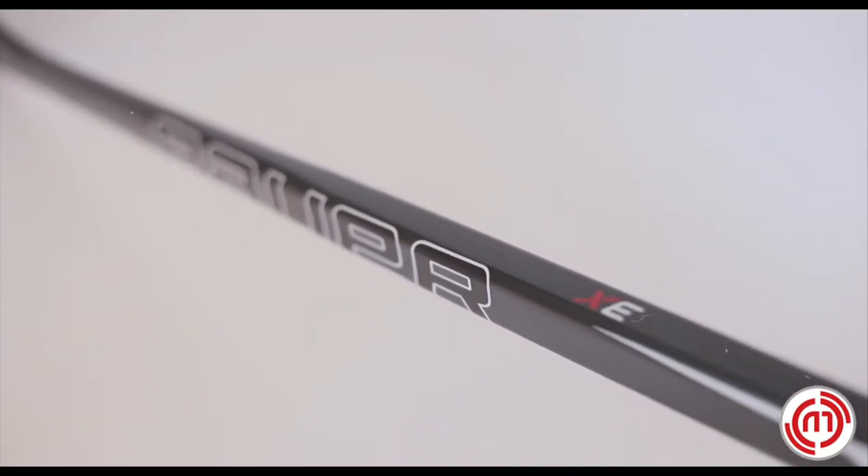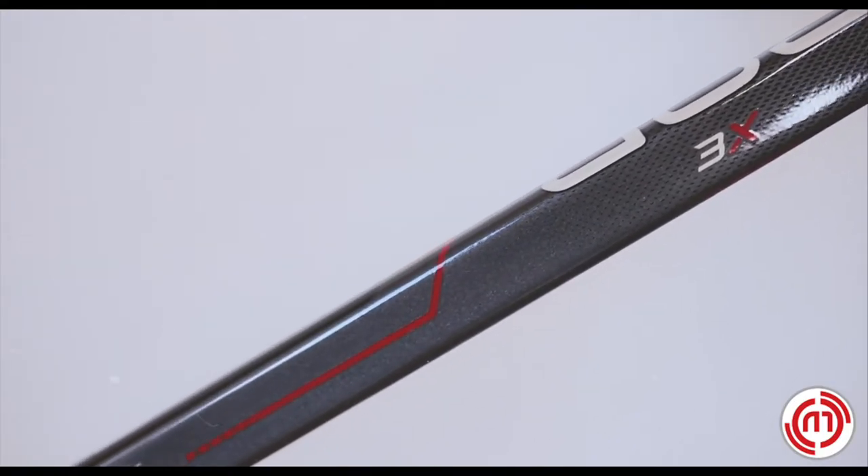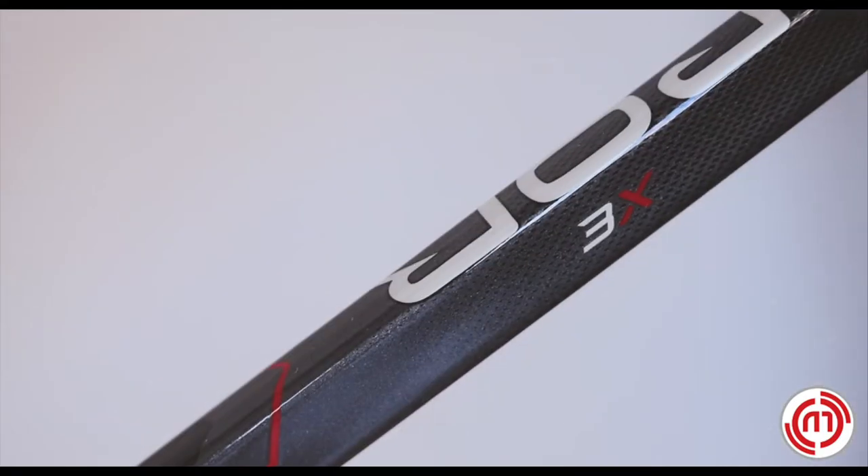At 430 grams, the HP mold construction creates a true one-piece feel to improve overall playability and consistency, offering a nice energy transfer from the shaft to the blade.